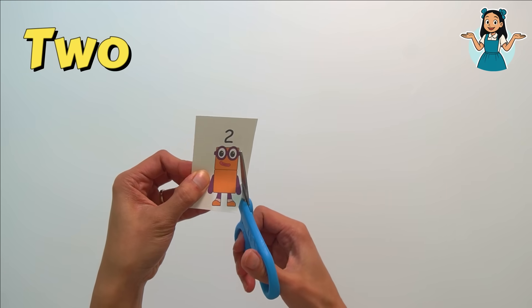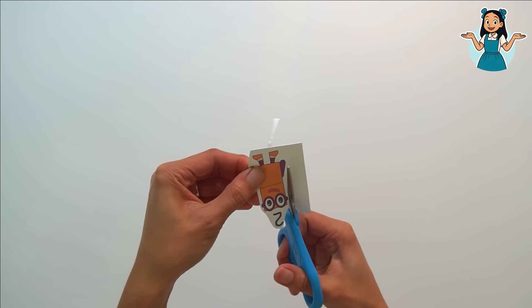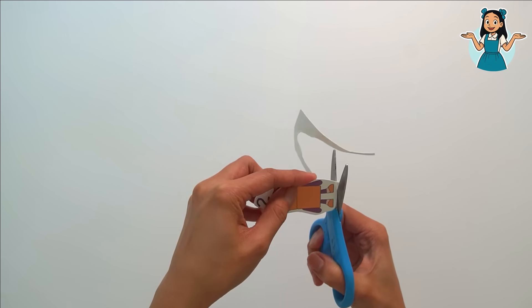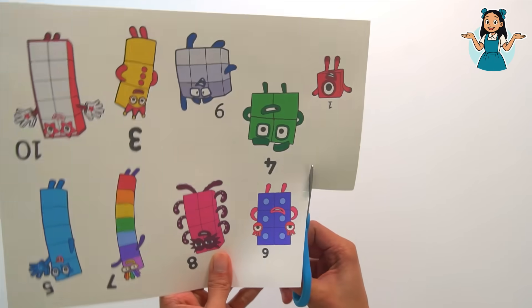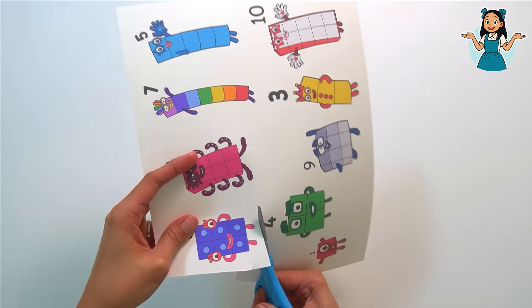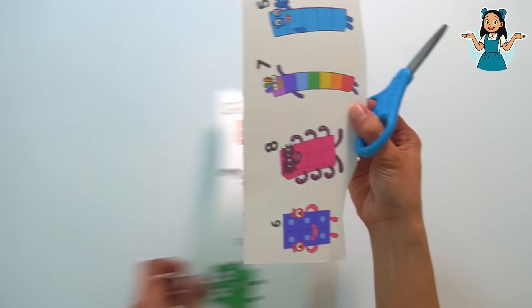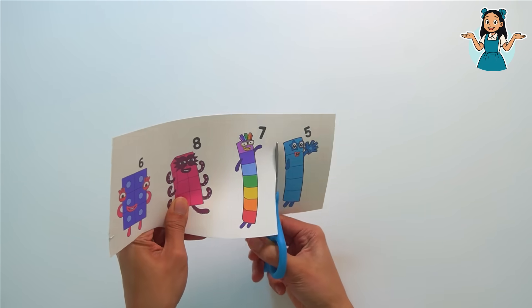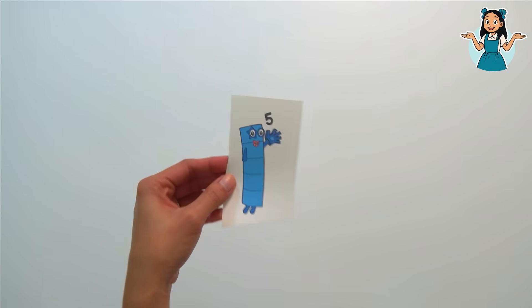Let's set this aside and cut number block two. Yay, I did it — number block two is done! It's number block five.